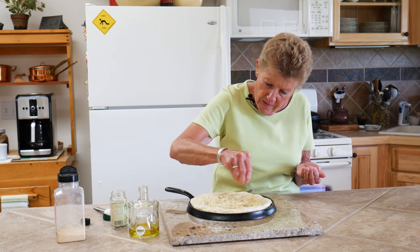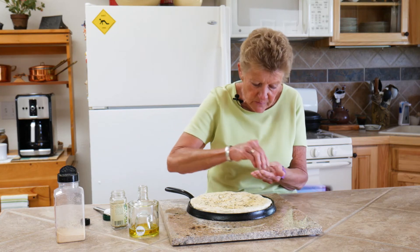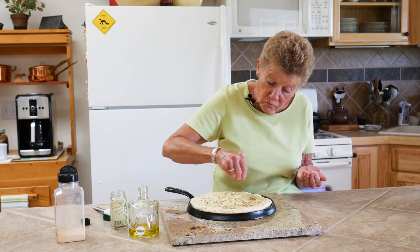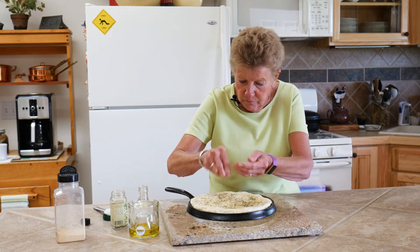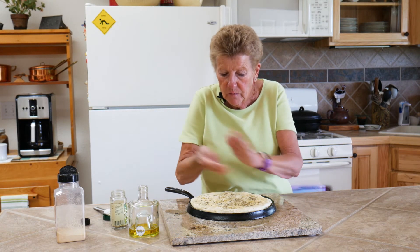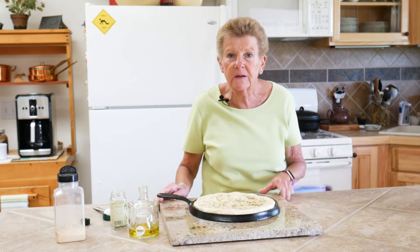What I like to do sometimes if I have a roasted chicken or something, I will put some fresh rosemary on top. Now doesn't that look beautiful? I'm going to cover this with a little piece of saran wrap and let it rise and double in size, and then we'll bake it.